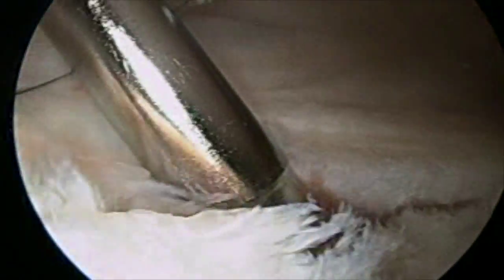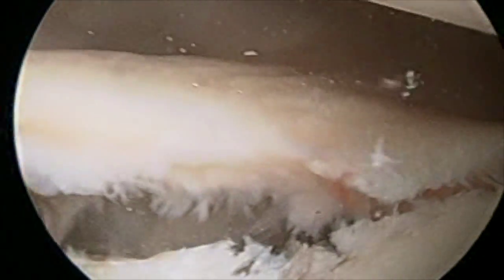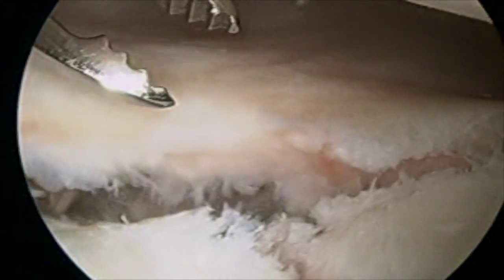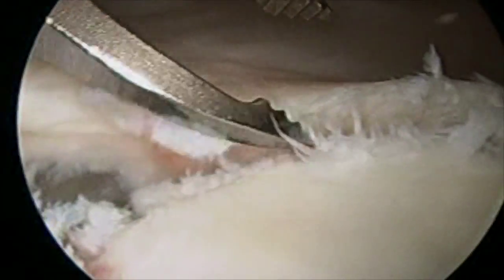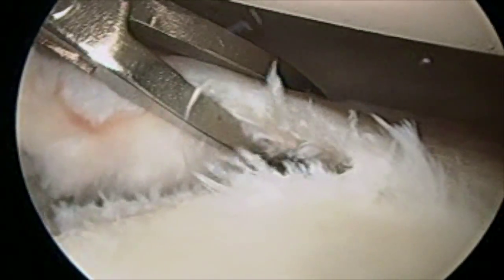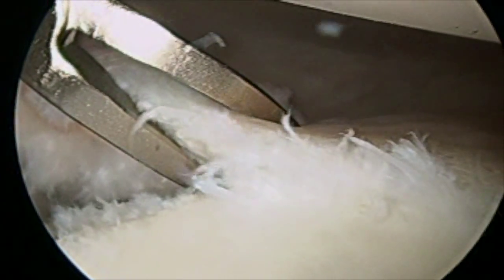Next, after we get it cleaned up and ready, we bring in a grasper to evaluate for mobility. We want to take this ligament and move it up on the edge of the glenoid, but also up towards the head. That pulls them tight and keeps the shoulder more stable — we call this a superior shift.